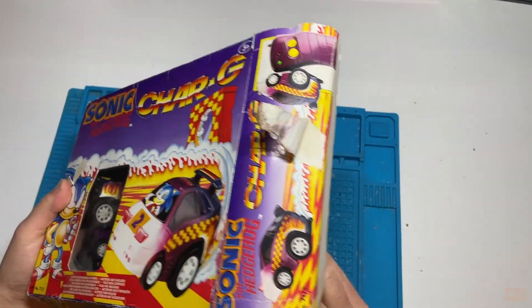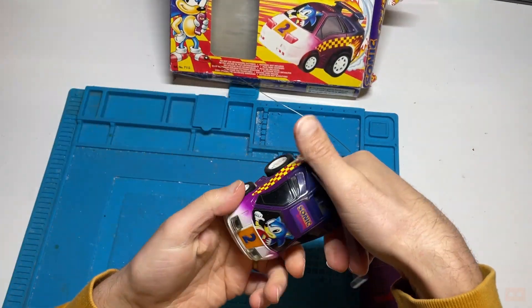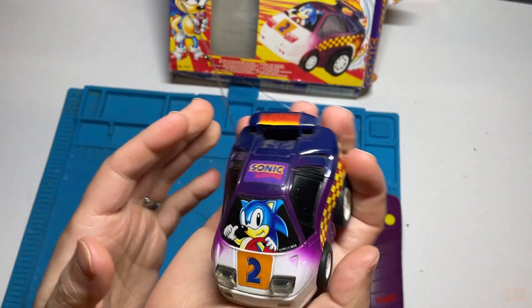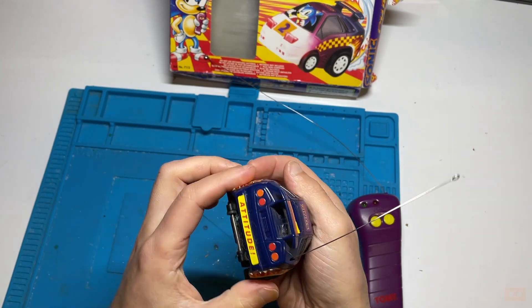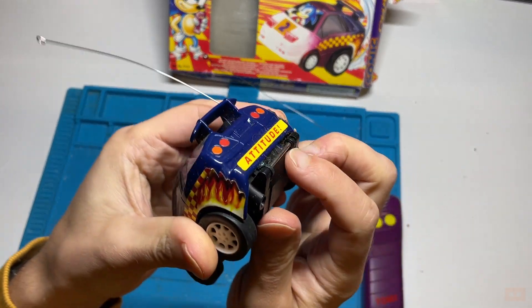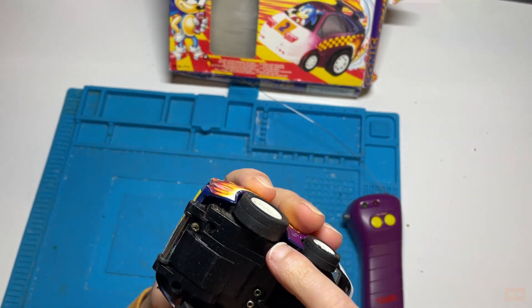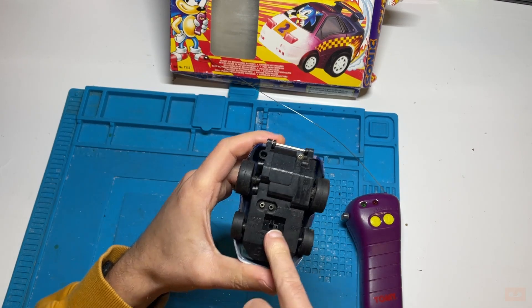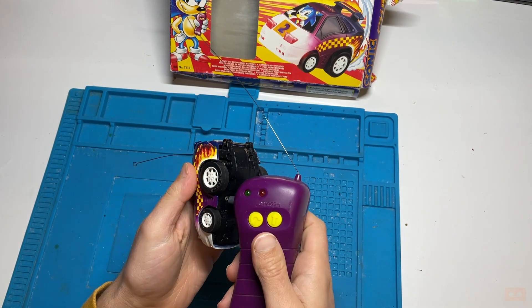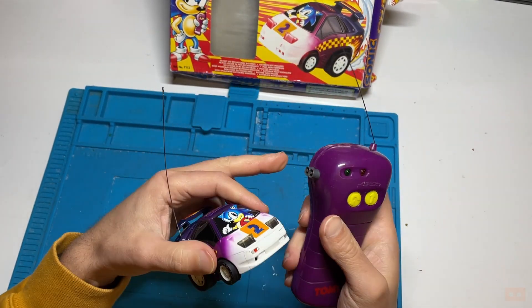I'll sort the box out, clean it, press it, get it back to better condition. Starting with the car - what a great looking thing. It's quite bulbous - sat on my hand you can see it's quite chunky but small. We've got Sonic driving the car, 'attitude' on the number plate. I think this is a bump wheel - I'd expect that to move, yeah. There's a charge off and charge on switch here, and you push the two together to charge - the rechargeable batteries inside and the charge moves across.